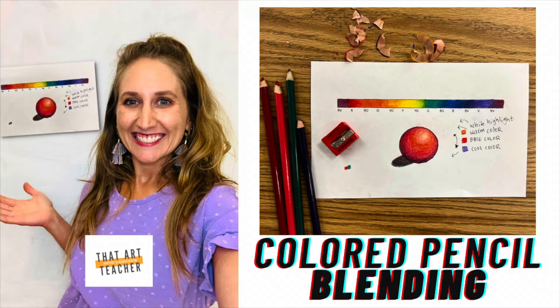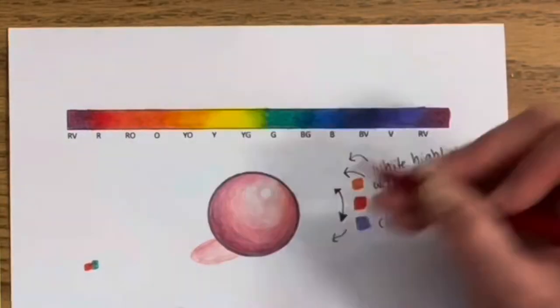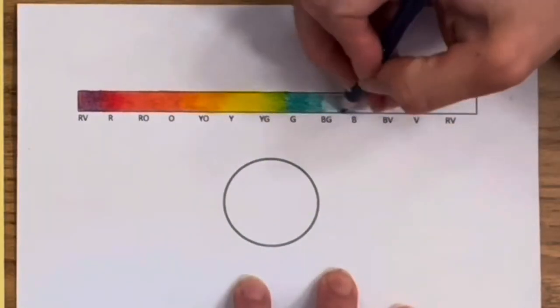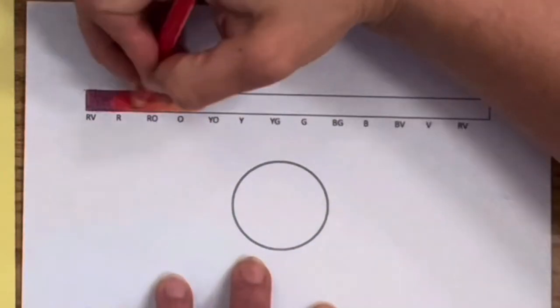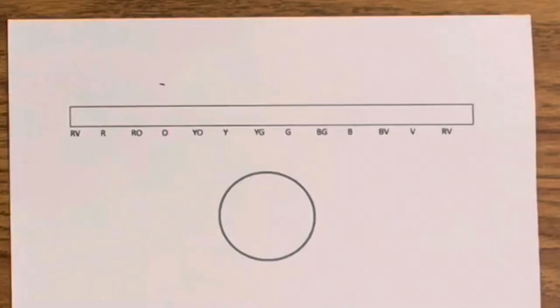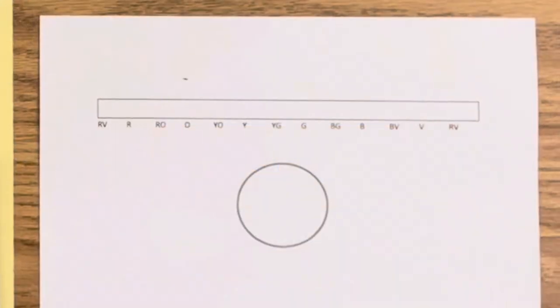Today we are going back to the basics with colored pencil blending, focusing on color temperature. You will need a pack of colored pencils and either a sketchbook page or find the link in the description box to download and print the exact handout used in this video for free. If you love learning about art, hit that subscribe button so you never miss a weekly tutorial.